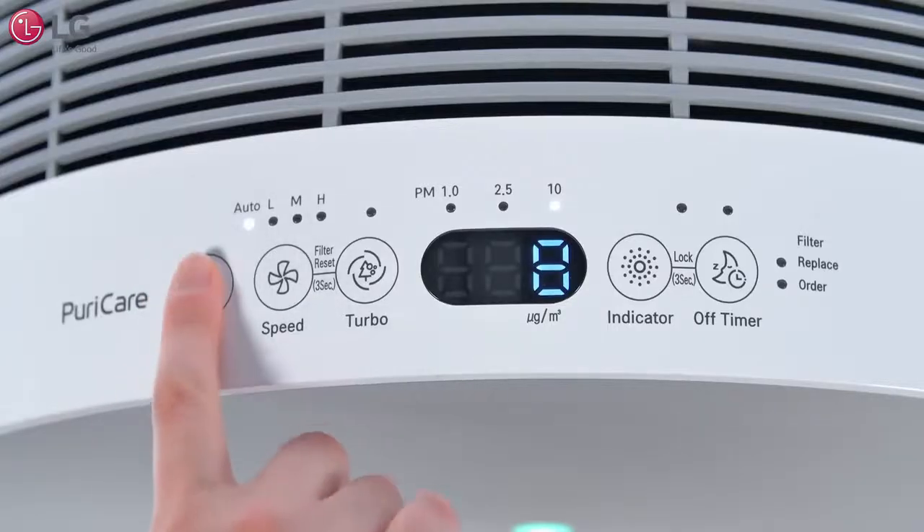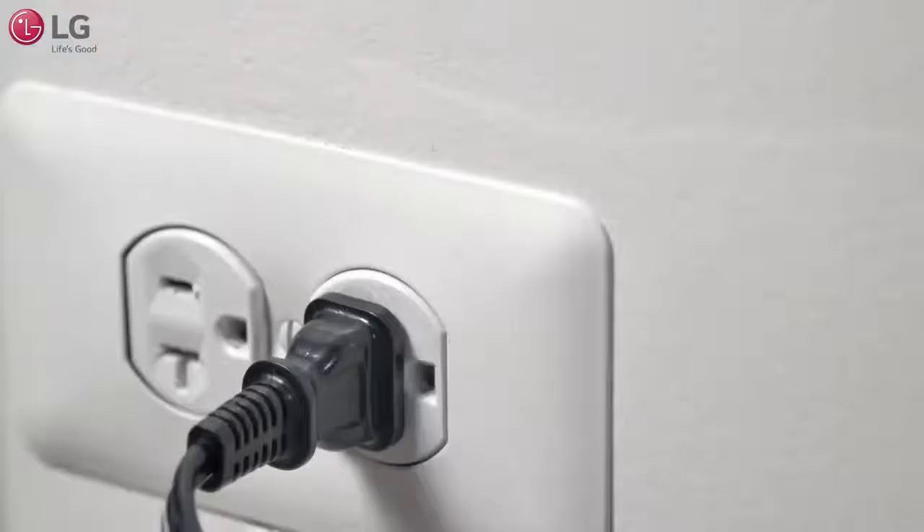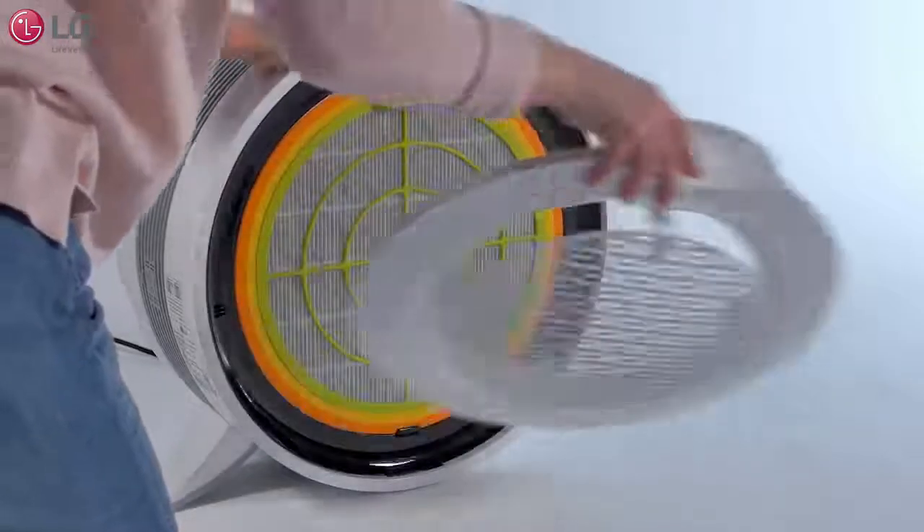To start cleaning and replacing your filters, turn off the air purifier and unplug the appliance. Pull open the back panel.